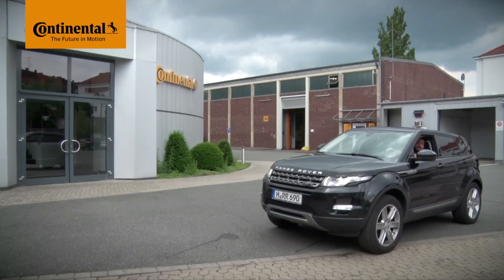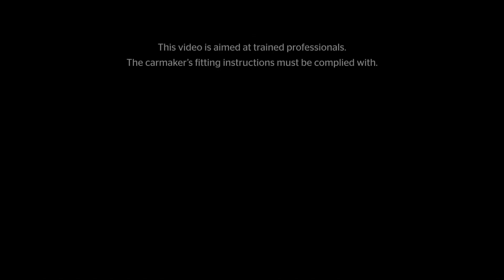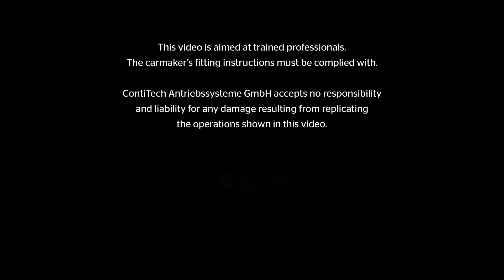Hi and welcome to Watch and Work. Watch and Work is ContiTech's series of service videos for automotive mechanics. My name is Stefan Meyer and I'll show you a different vehicle engine in each video. This video is aimed at trained professionals, not DIYers. Let's go!